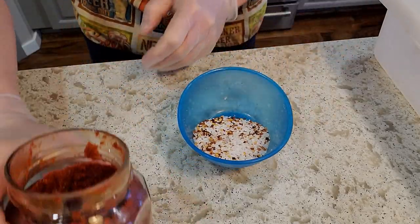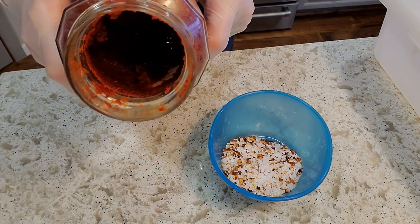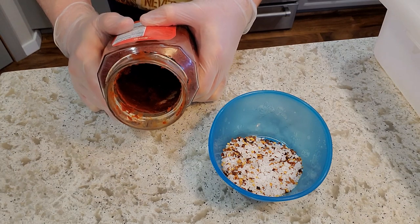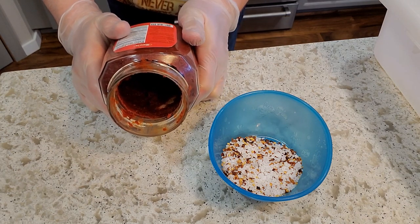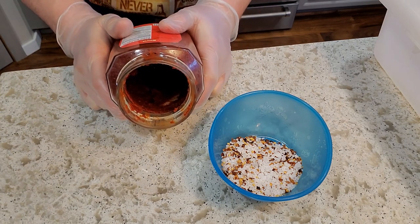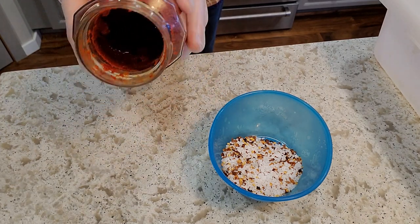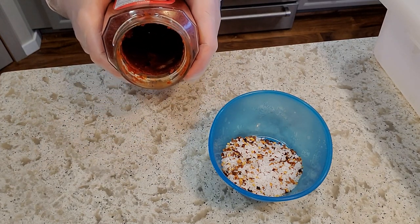I'm also going to be using this hot pepper paste — this stuff is awesome. I love using it on my capicola. You could also use Calabrian pepper powder, but I have some of this open so I'm going to use that for this particular product.